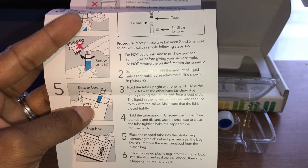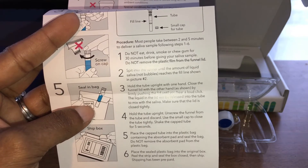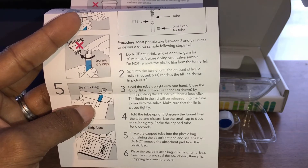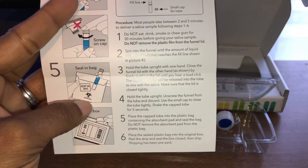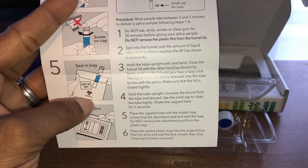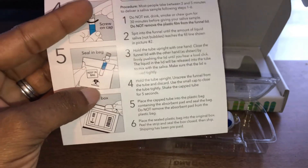Hold the tube upright with one hand and close the funnel lid with the other by firmly pressing until you hear a loud click. The liquid in the lid will be released into the tube to mix with the saliva. Make sure the lid is closed tightly, then unscrew the funnel from the tube and discard it. Use the small cap to close the tube tightly and shake it for five seconds.